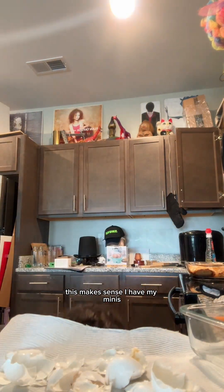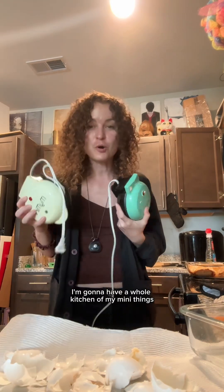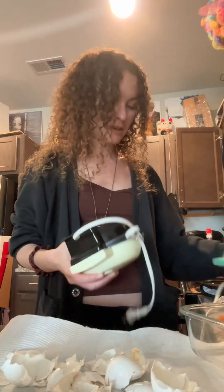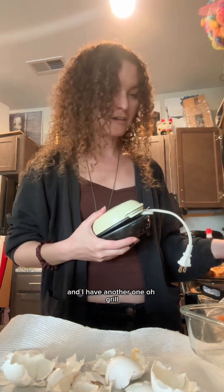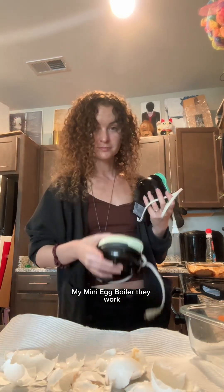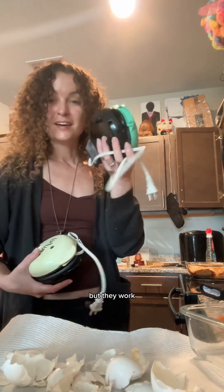It's called My Mini. I have a whole bunch of My Mini stuff — it turns out I really like this brand. I'm gonna have a whole kitchen of My Mini things. This one is waffles, this one is omelette, I have donuts, and I have another one — a grill! If you're wondering about the My Mini egg boiler: they work. I don't know how long the lifespan is because I've only used it once, but they work.